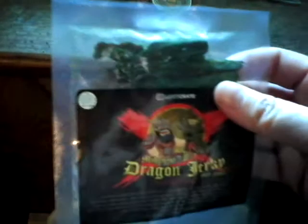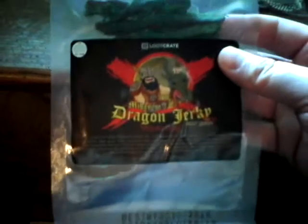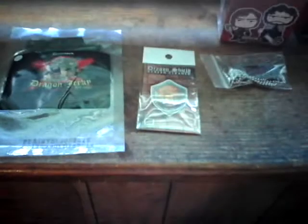Beef jerky — well it's actually dragon jerky, look at that. Maybe I'll take that to work with me. Dragon jerky, yummy — I might have that on my break at work. That's pretty cool.